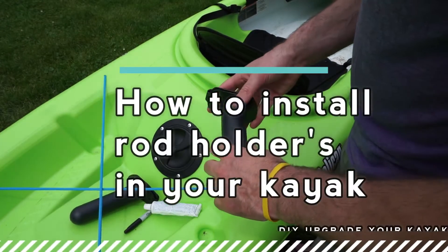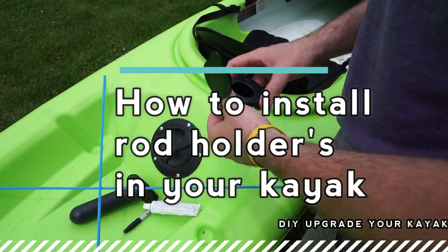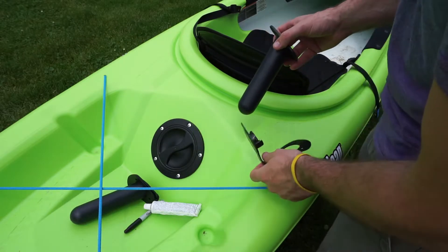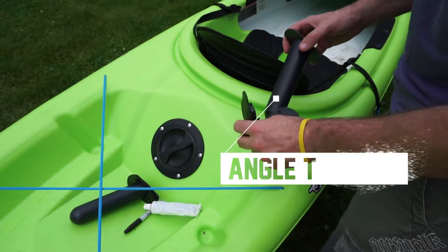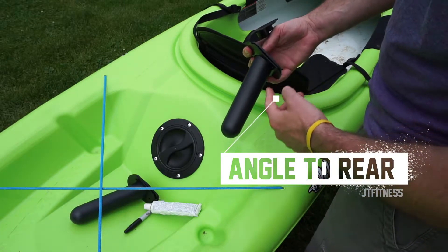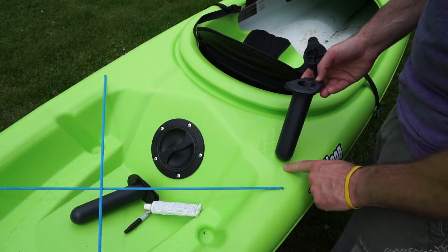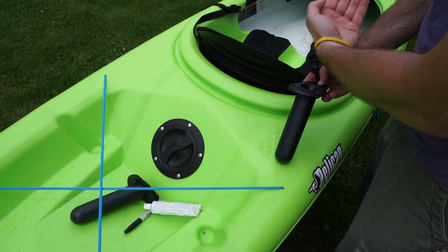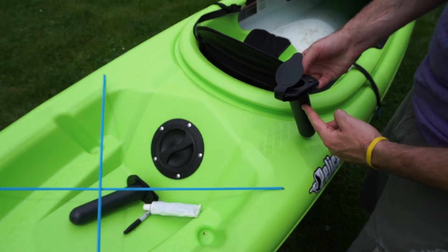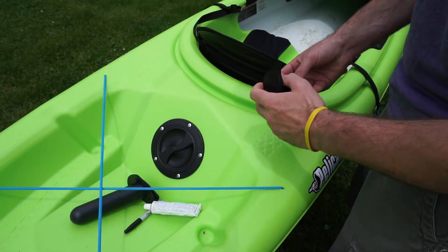I picked up some fishing rod holders with a gasket off Amazon, which I'll leave a link in the description below. I'm going to use the gasket as a template, which I'll draw out. Just be sure when you're installing them that you're installing them the right way, because they are angled — you want your fishing rod holder angled at the back. If you install them the wrong way the fishing rods will be pointing forward, so make sure the rods stick out the back.